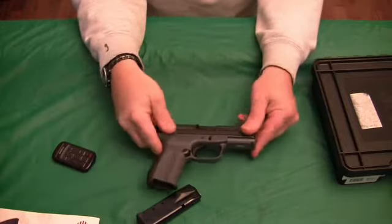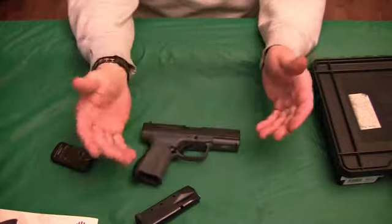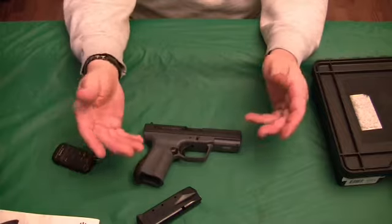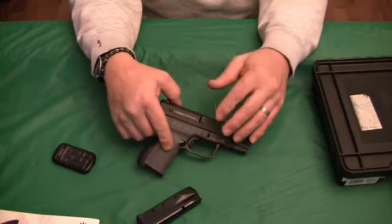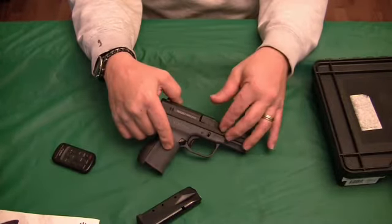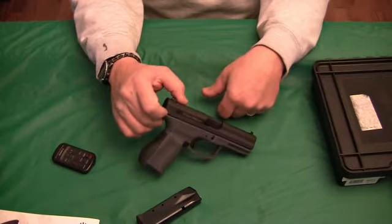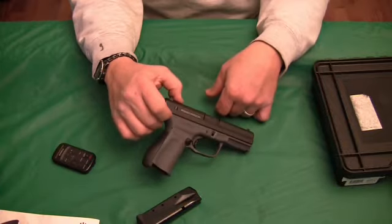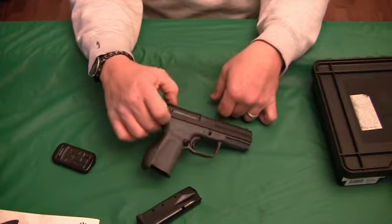I've seen videos where somebody did a drop test with a primer and a 9mm and the gun went off. I've also read an article where someone running a school said a student came in with one of these brand new and had nothing but trouble with it. On the other hand, I've seen a video where a guy shot 10 different brands of ammo and, other than a light strike on one brand, the gun functioned fine — and that video is like 25 minutes long.